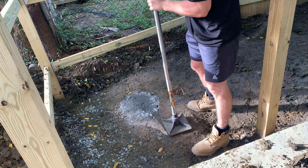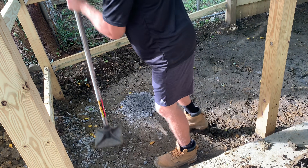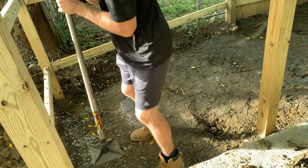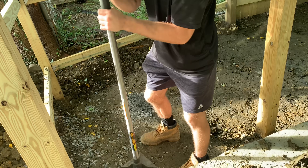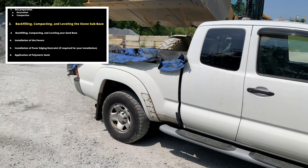Once you've determined how deep your excavation needs to be and you've mapped out your paver patio area, go ahead and compact the soil using either a hand tamp, or if you have a large paver area, it might be worth renting something more powerful from your local box store.